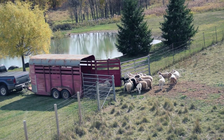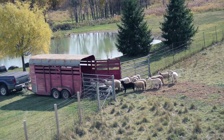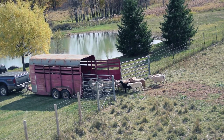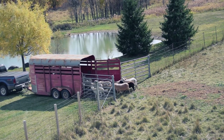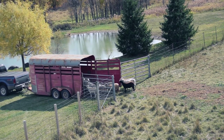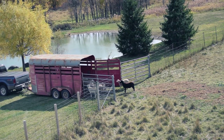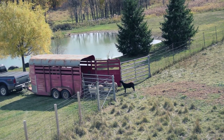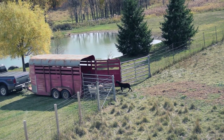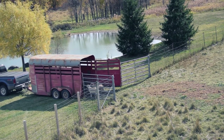The trailer's all set up and the sheep are thinking they'd like to get on. I put in some fresh green second-cutting hay at the front of the trailer and call the sheep on. There are always a few who are thinking twice about getting on. As soon as most of them are on, I sneak in behind and shut the door.